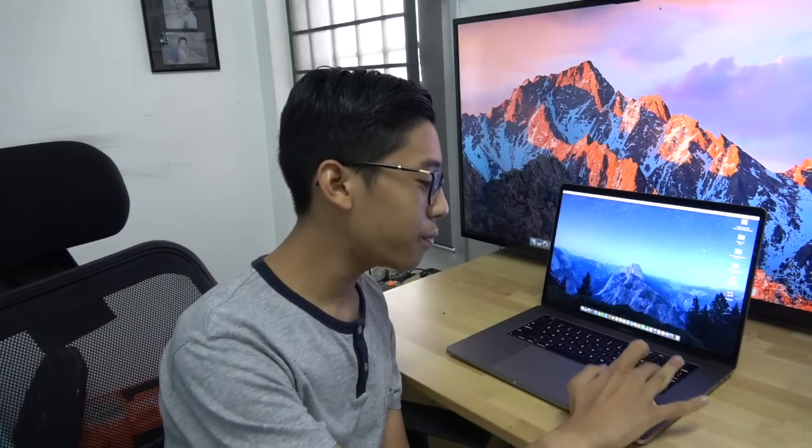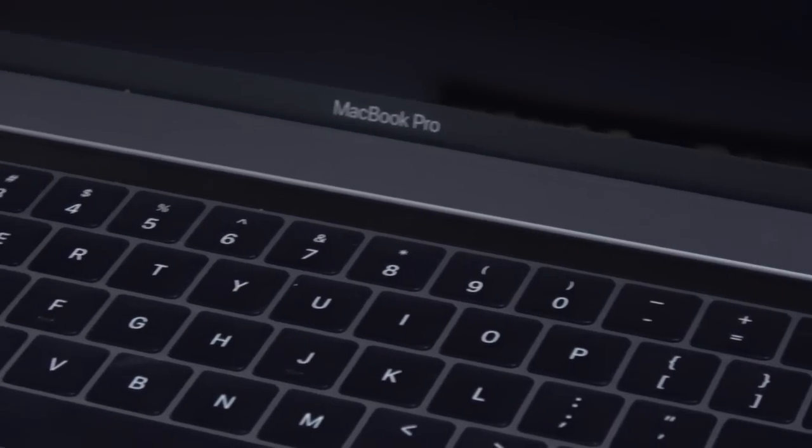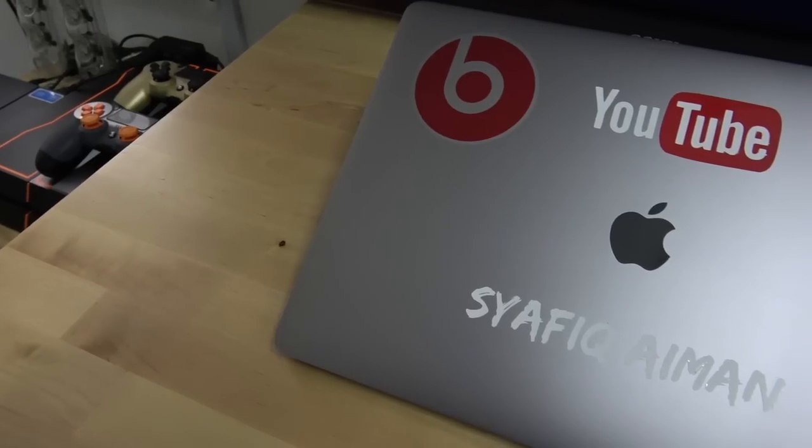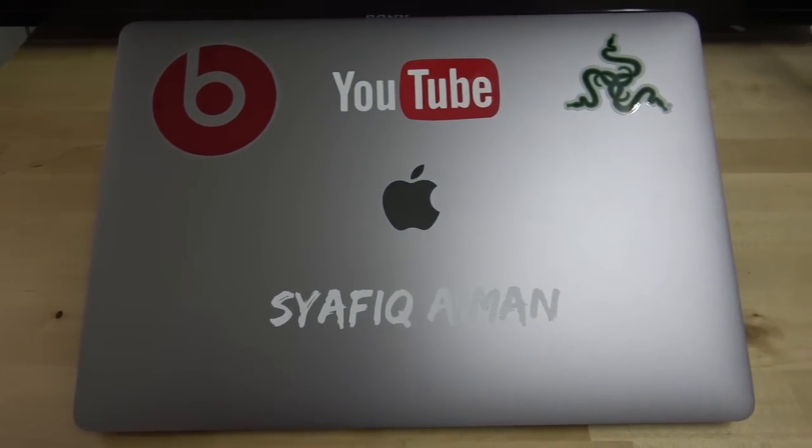Dia punya keyboard jenis yang nipis, nama dia Butterfly. Spek dia ialah 1.6 GHz Intel Core i7 — yang ni latest punya. Dan dia ada 16 gig of RAM, dan dia punya storage dia ialah 256 gig. Inilah komputer untuk editing.